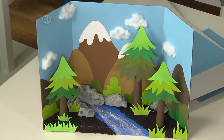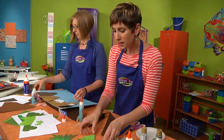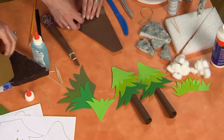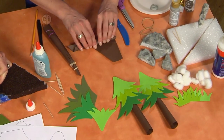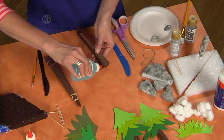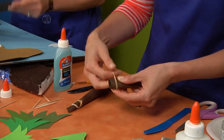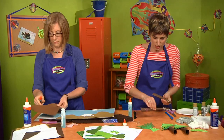While gluing the background pieces down, let's show how to make a tree. These fun little trees are made completely of paper, but the way we sculpt the paper makes them 3D. Cut a triangle out and roll it up — you can roll it any way you want to make your tree as tall or short as you like. Seal it with a little glue and use a rubber band to hold it in place while it dries.